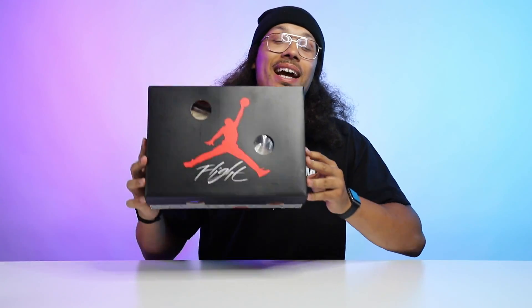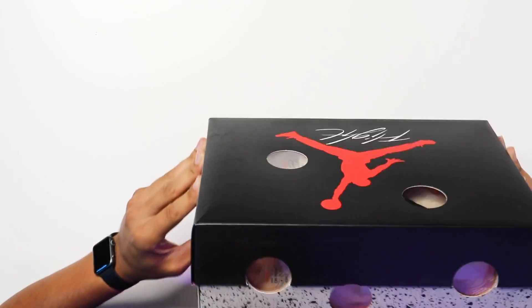You saw the thumbnail, you already know what it is — I finally got them: the Air Jordan 4 Off-White Sail. Yes, it came out in women's, it may not fit me, but I must still do this review.